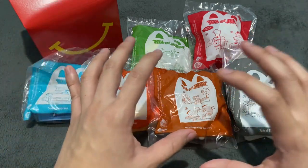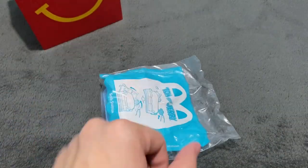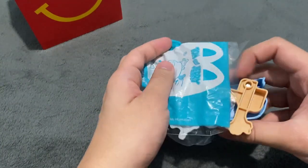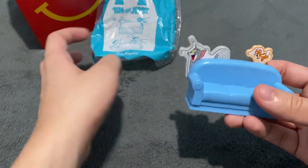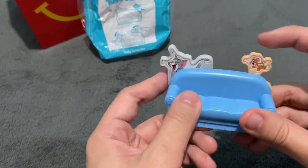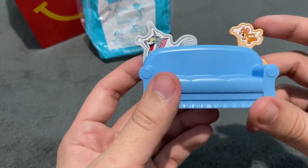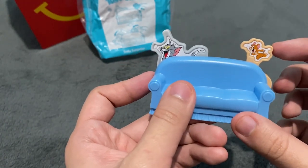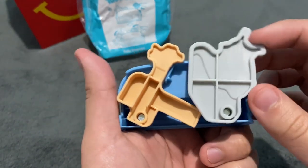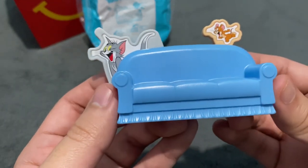So let's not waste any time and start unboxing these toys. The first one we are going to unbox is Sofa Surprise. There's a sofa — a couch — and you can see Tom and Jerry. According to the instructions, we push Jerry and Tom will fall down. Very simple function, nothing complicated, no assembling or stickers. We just push Jerry and Tom falls down — their usual antics. This is Sofa Surprise.